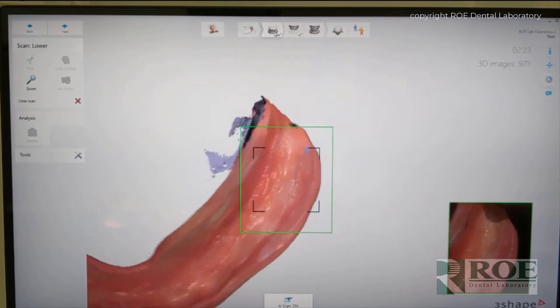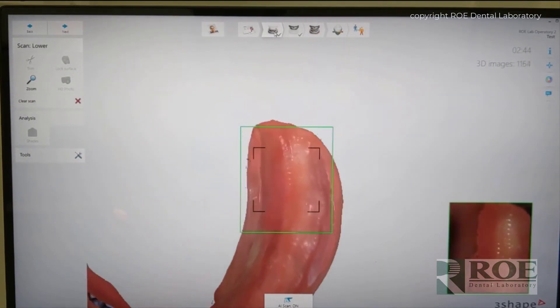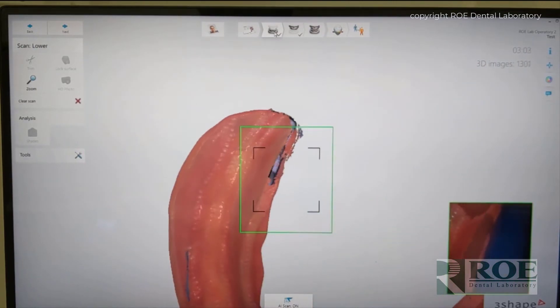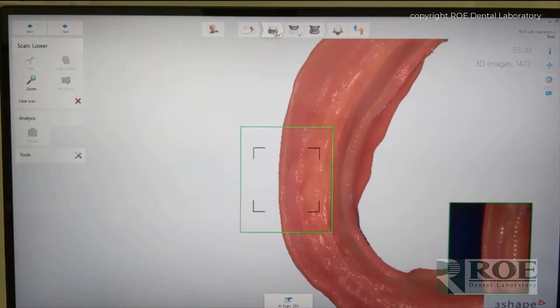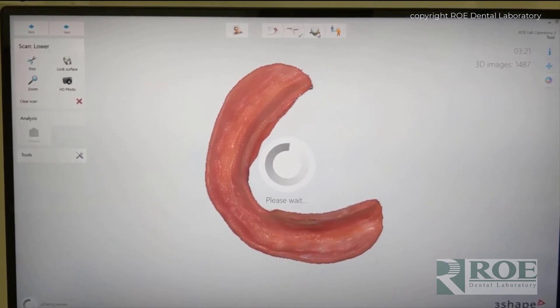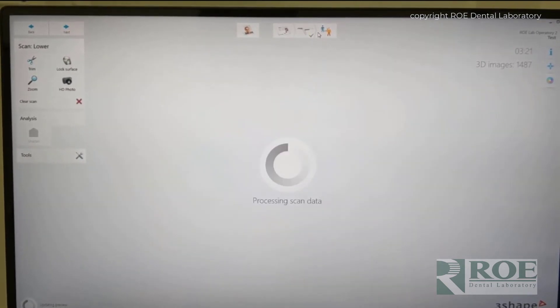We'll just speed up this part so you can follow along and see just the pattern of the scanning — that's about 300 times the speed. Okay, the lower is now finished, and notice that it's a very clean scan with no holes. Just be sure that there are no holes, no blue colors, because otherwise we have to fix those in third-party software and that can lead to inaccuracy.